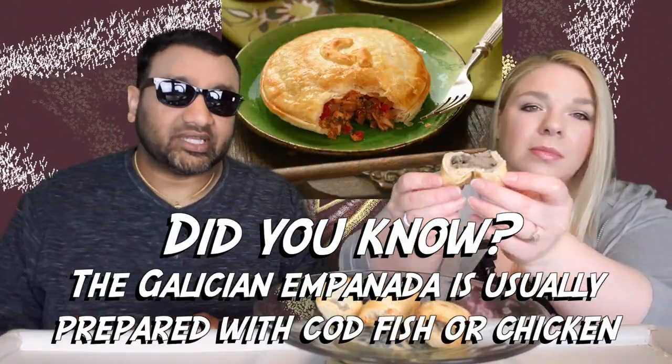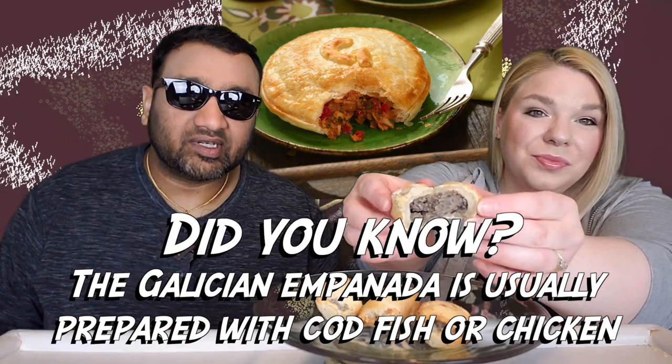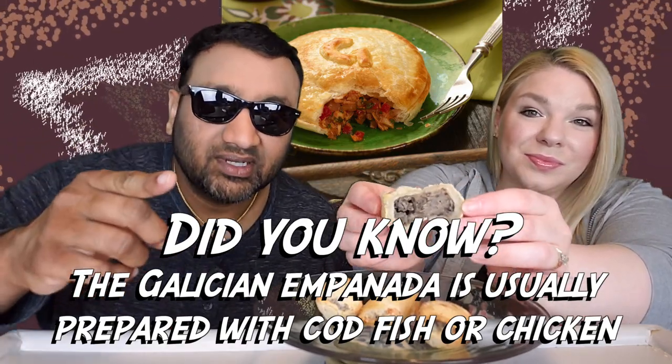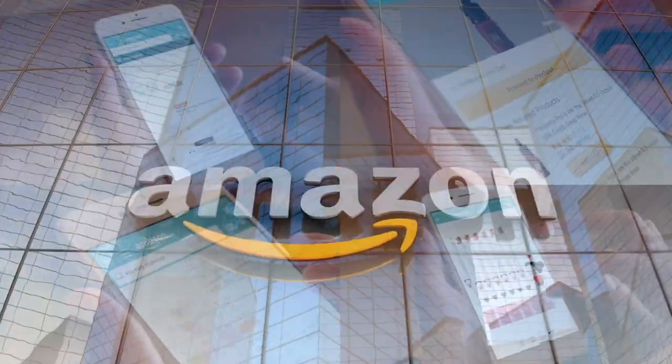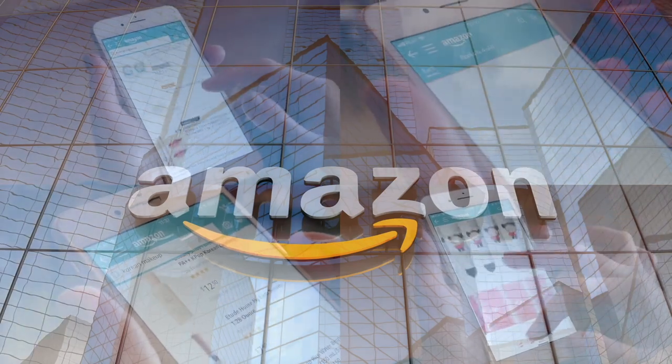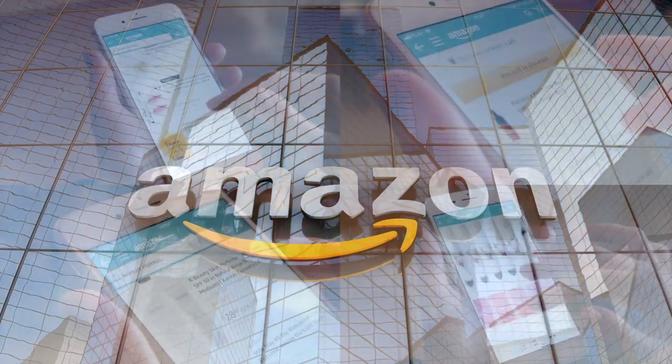If you're new to our channel, basically we review everyday grocery items — so before you spend your hard-earned money, let us tell you if it's worth it. It does look like it's a cheese bread kind of crust with a black bean paste inside. I'm not seeing a whole lot of cheddar, but let's try it. If you'd like to support this channel, the easiest way is using our Amazon links the next time you shop there.